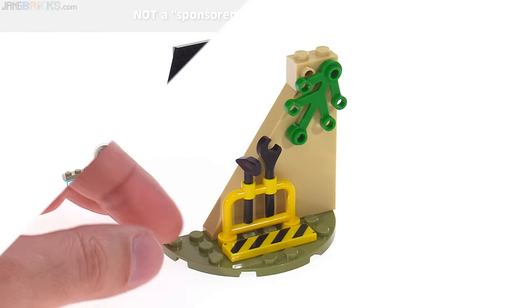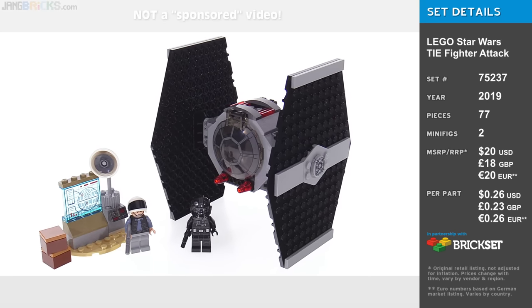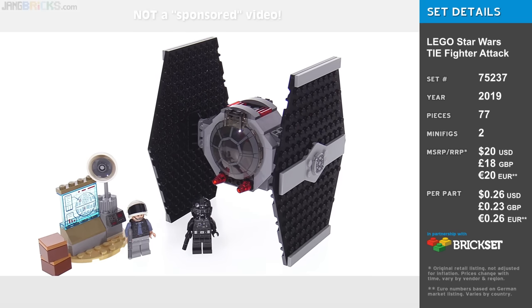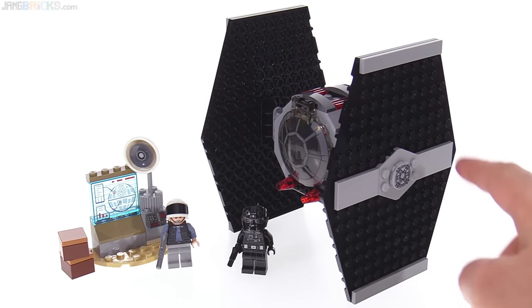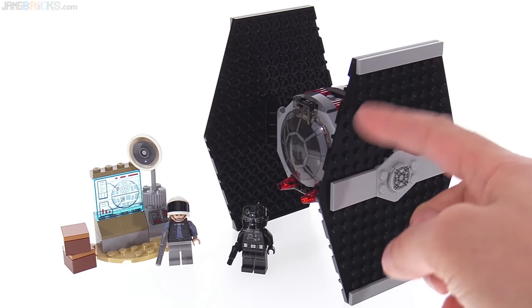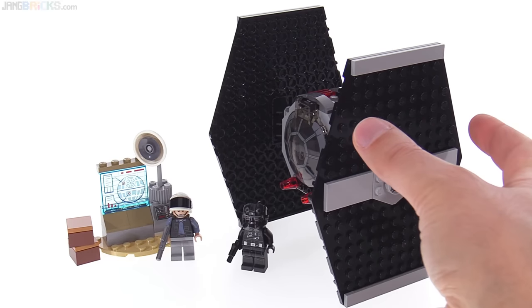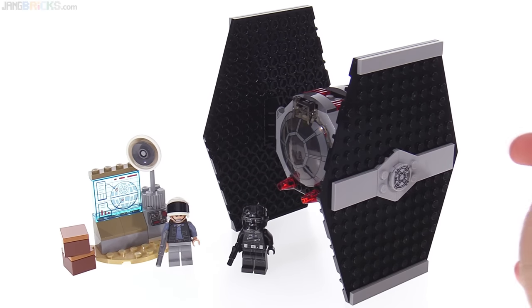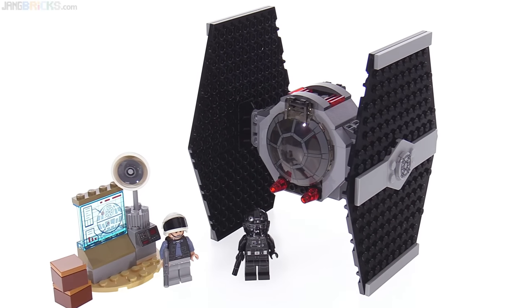Next is TIE Fighter Attack, and this relies extraordinarily heavily upon preformed specialized pieces, which is interesting in how it ends up working. They actually made new wing or solar panel/radiator panel pieces just for this. They fit existing shapes of previous LEGO wedge plate parts, but it's all done together — all the black plus a connection for the inside, which is Technic-related. That's all one piece, and most of the fuselage is one piece as well.